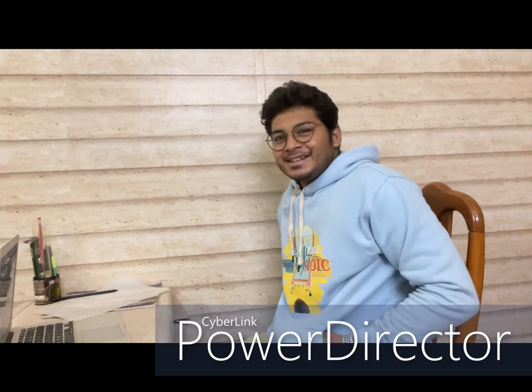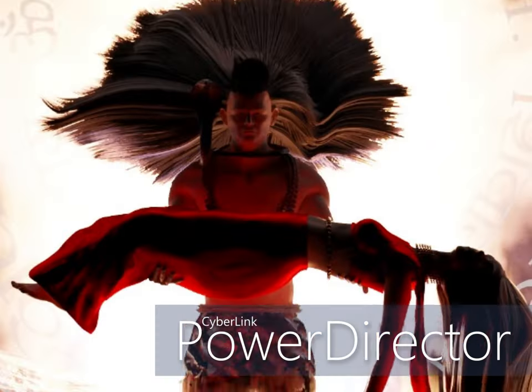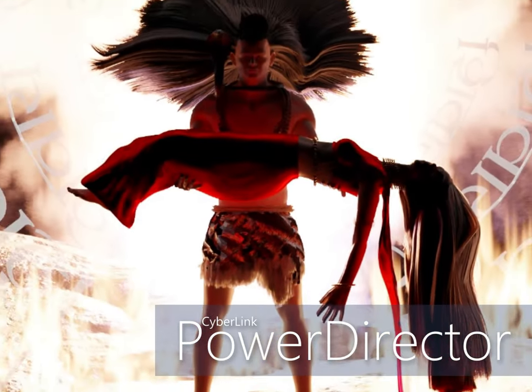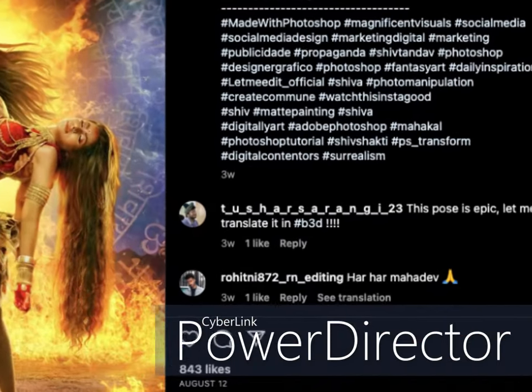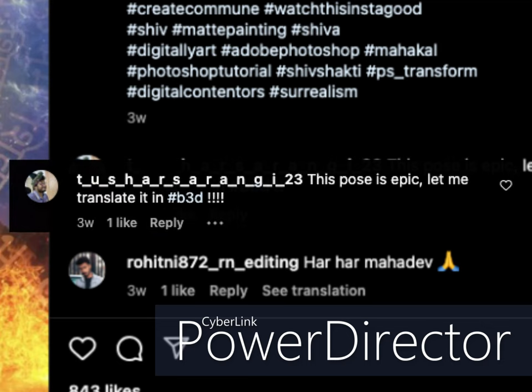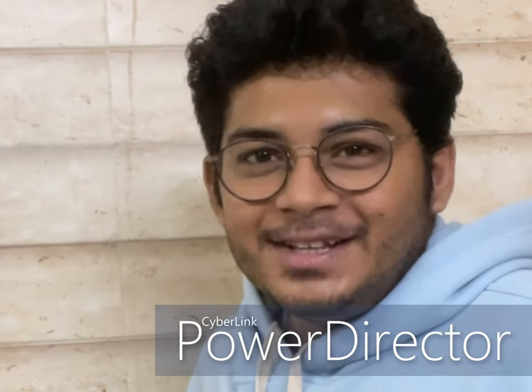Hello fellow YouTubers, I am Tusha Salenghi. I hope you all are doing great. This is my latest work and I took an inspiration from an Instagram post of Jordan Singh. It is a Photoshop image and I have commented on it that I'll be translating it in Blender or 3D.